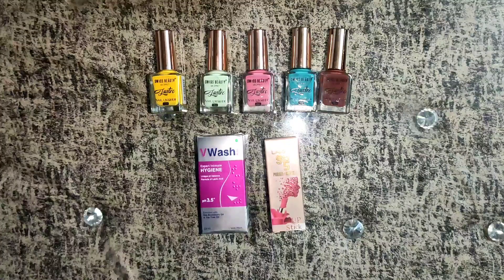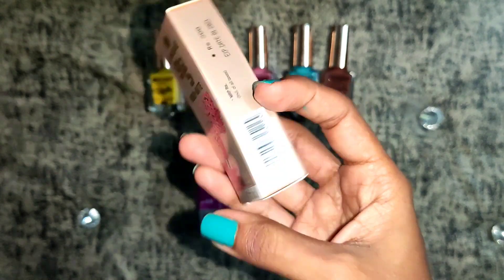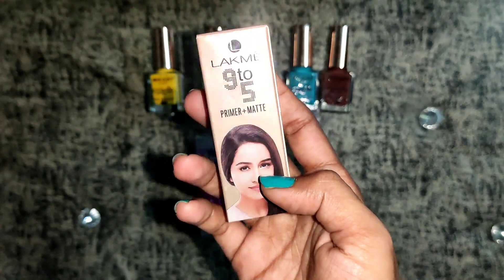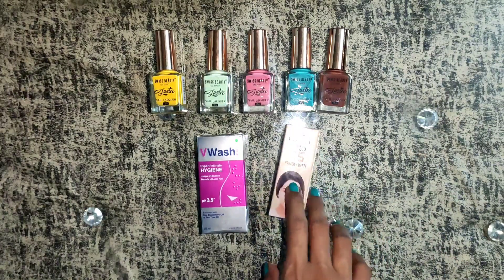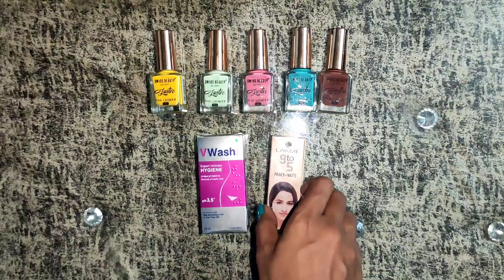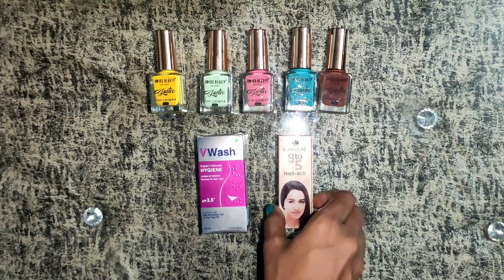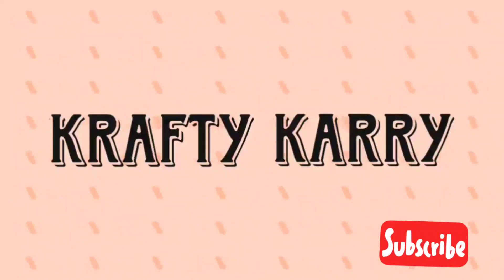Hey guys, it's Karishma, welcome to Crafty Carry. I will give you a quick review of this Lakme 9 to 5 lipstick. You can purchase this Lakme lipstick directly from the below-mentioned Amazon link. Meanwhile, please don't forget to subscribe. So let's start a quick review of this product without wasting any time.